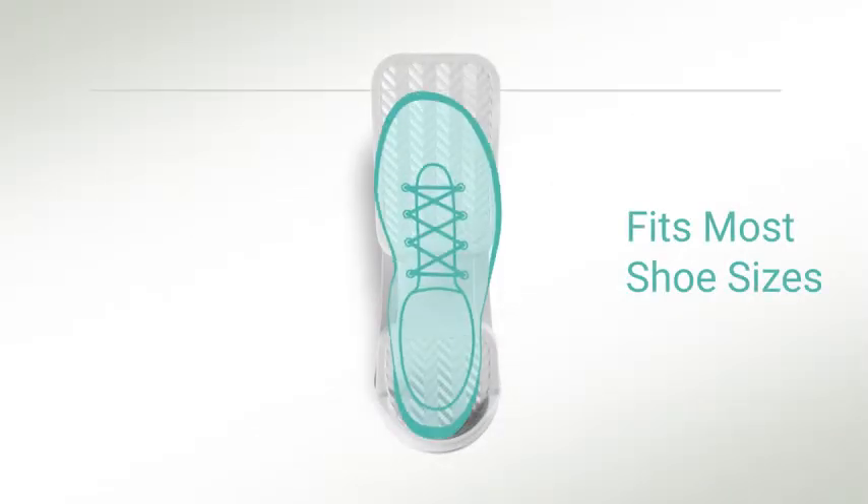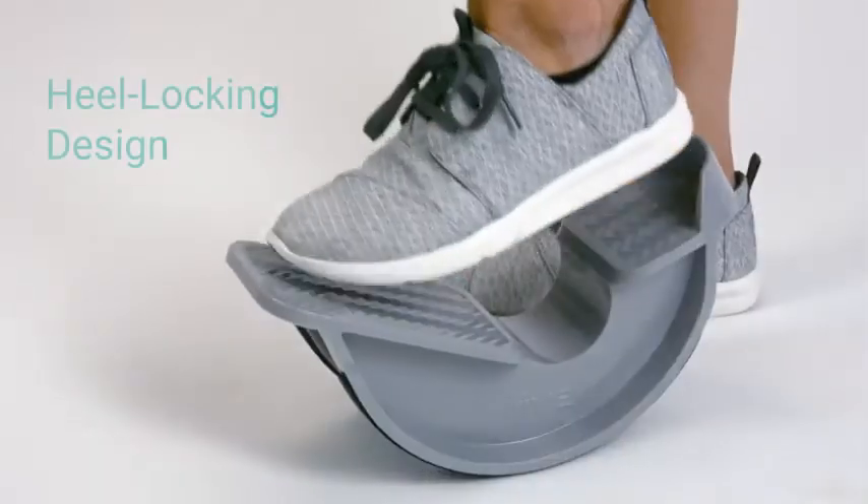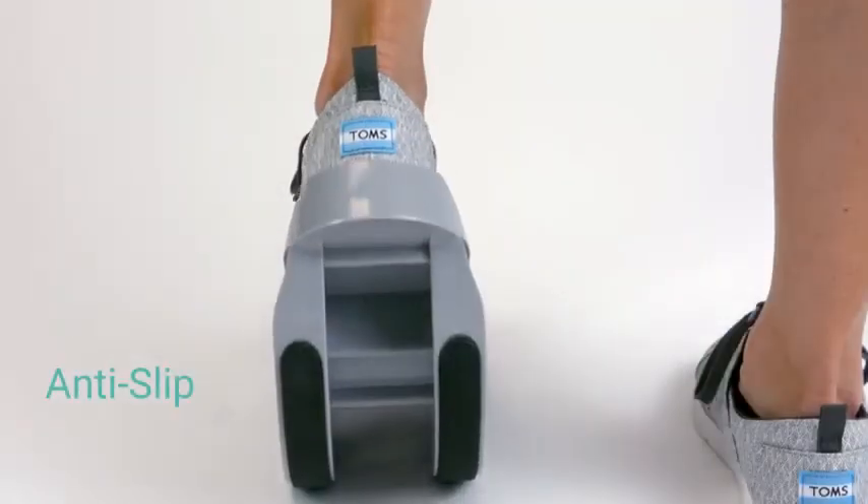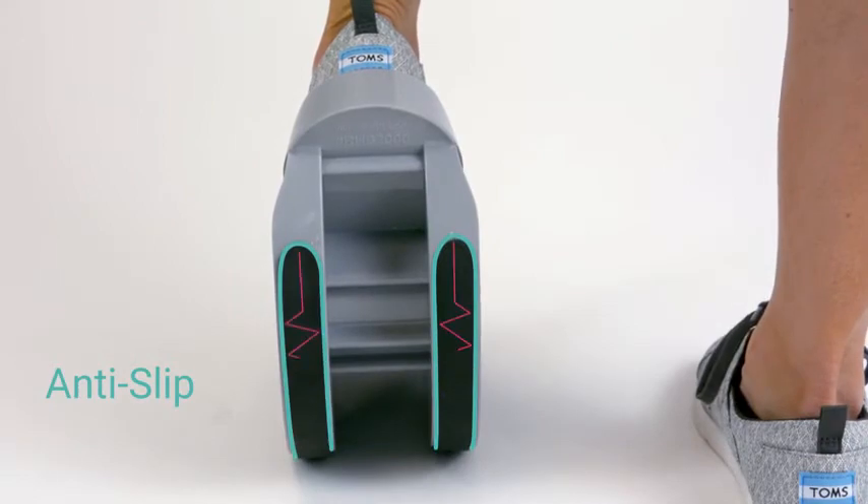The frame works for any shoe size up to men's size 15. Its heel locking back ensures that your foot stays firmly in place, and an anti-slip rubber bottom prevents you from slipping while using it.